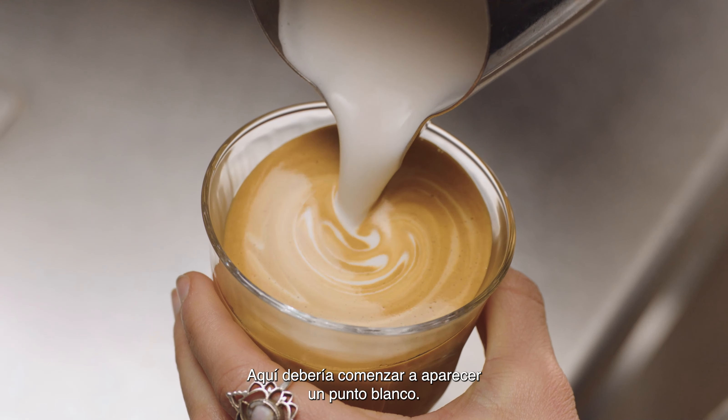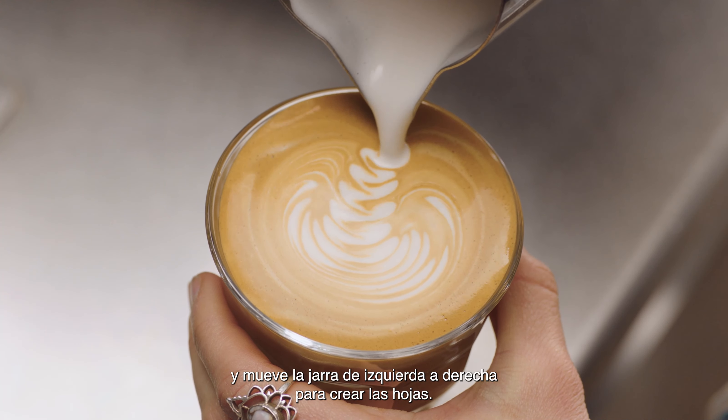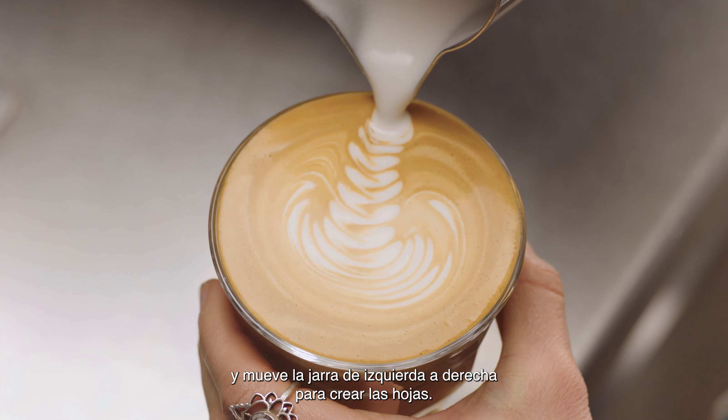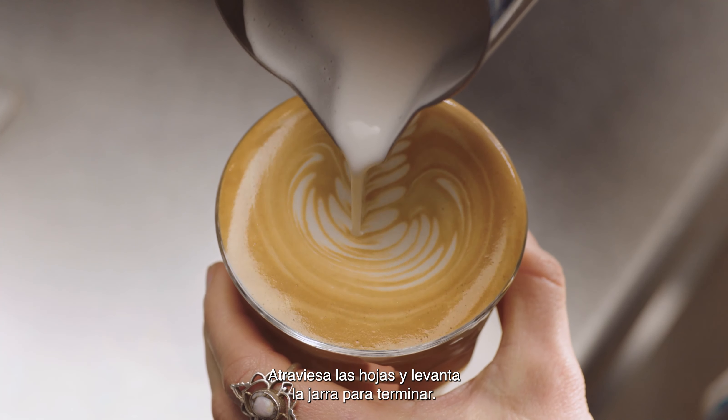At this point, a white dot will start to appear. Keep steadily pouring, making the dot larger, gently moving your jug from left to right, creating leaves. Then pour through the leaves, lifting the jug to finish.